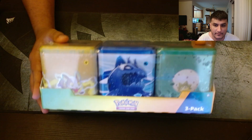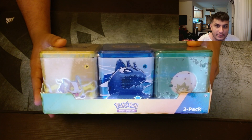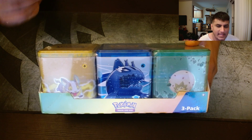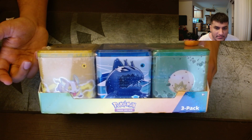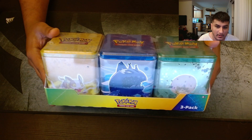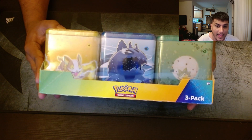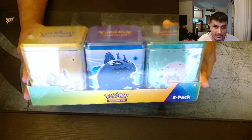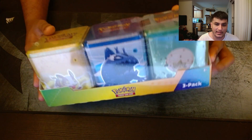I got this from Costco for around $30. I initially didn't see this — I thought these were those sanitary wipes that they sell, like Clorox wipes, just because they look so similar from far away. But these are Pokemon products sold at Costco. I've never opened up any one of these metal tins before, so it'll be interesting to see what we get.